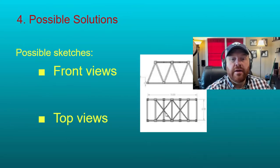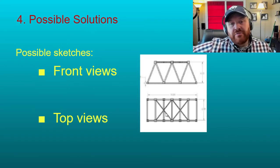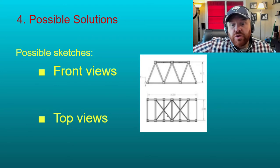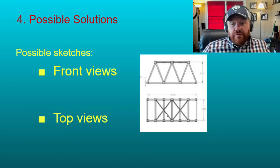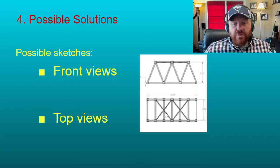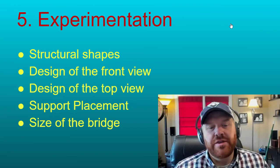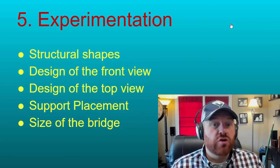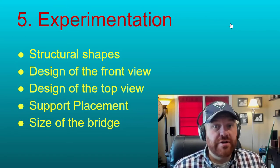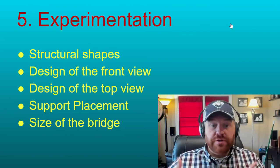When coming up with possible solutions, look at sketches of bridges and start sketching what sort of bridge you want to build. These are really nice sketches of a possible bridge — notice they use structural shapes, a front view, and a top view, so you can understand what was envisioned. For experimentation, start thinking about structural shapes and how to bend or glue cardboard to make it really strong. Think of different designs for the front view and top view, where to put supports, and the size of your bridge — does it make sense to use the full height or full width?